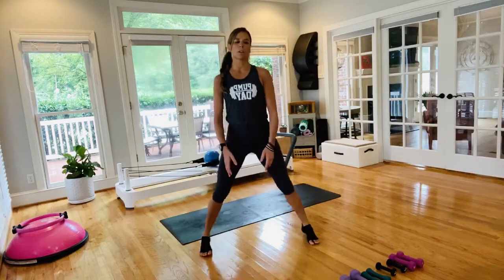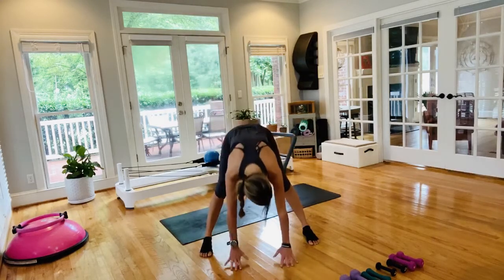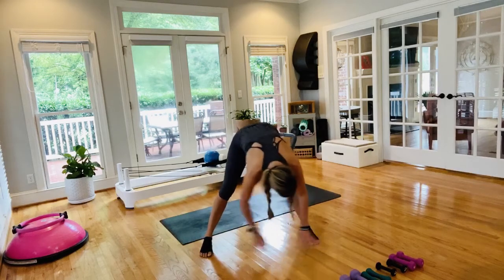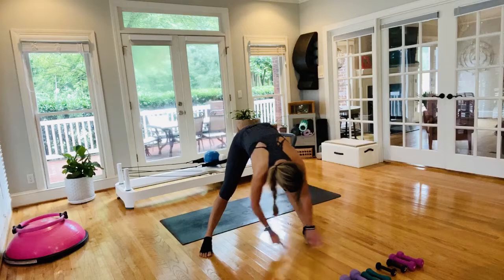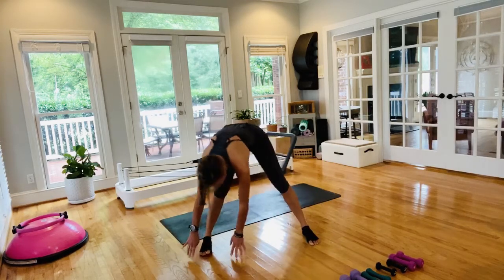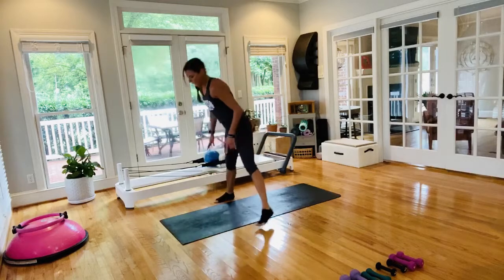From here, bring the toes facing forward and just fold down, take a little stretch. Frame out one foot and then the other — a little bit of movement, swaying from side to side, warming up, stretching out those hamstrings. You are straddling your mat here.